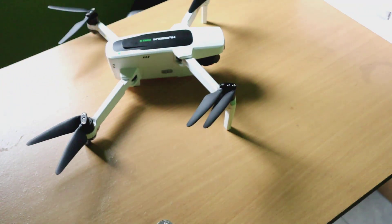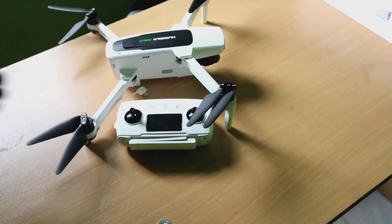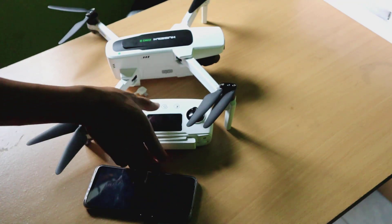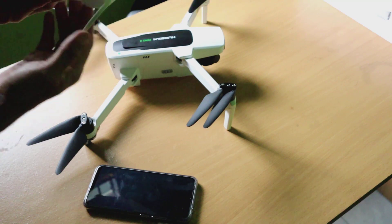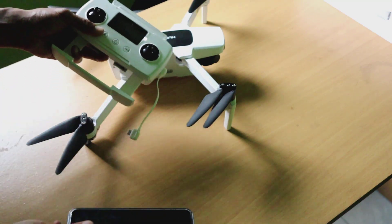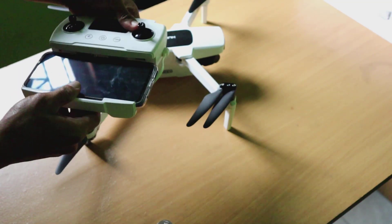Untuk persiapan, silahkan siapkan dulu drone Juno 2-nya, kemudian remote-nya, kemudian smartphone-nya untuk menampilkan tampilan FPV nanti. Kemudian silahkan hubungkan antara remote dengan smartphone menggunakan kabel USB micro yang sudah disediakan oleh Juno.